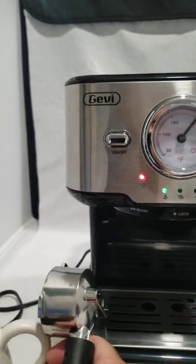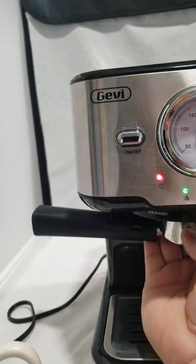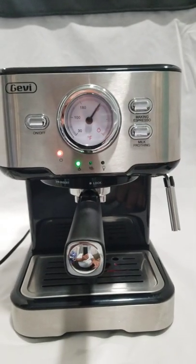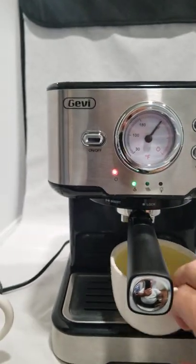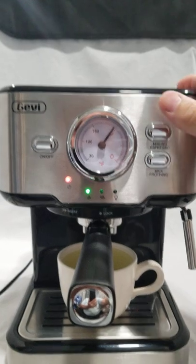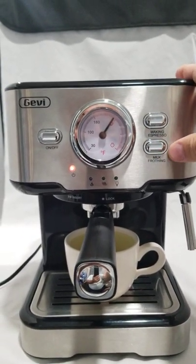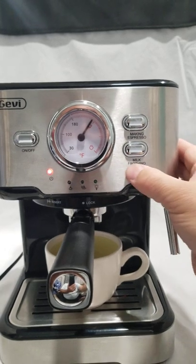We'll go ahead and insert this — something a little smaller. When you press this button in, it raises the temperature for milk froth.